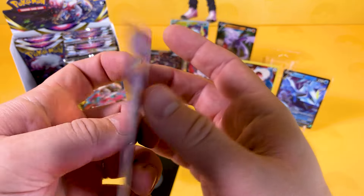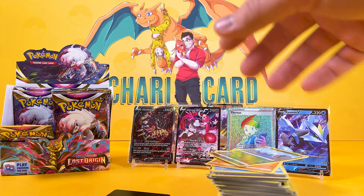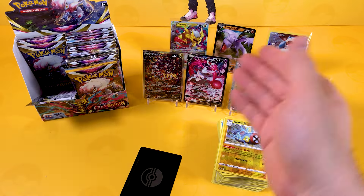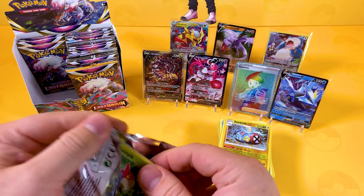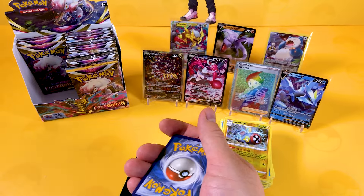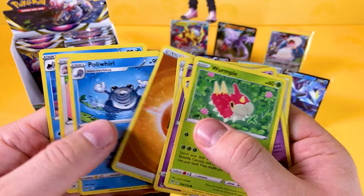It's another Rainbow Trainer. I struggle getting rainbows on any of these recent sets — like Astral Radiance — I've not had very much luck getting all the trainers and all the rainbows. So I am so thankful for all of that.